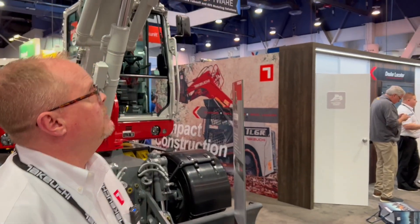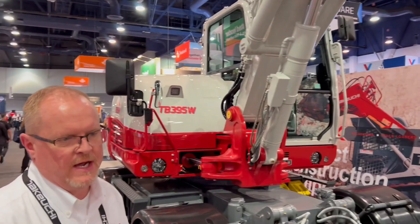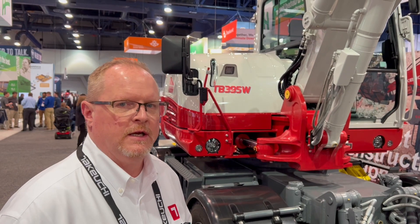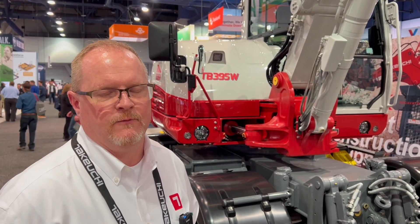As we walk down the machine you'll see that we have a double boom design. The double boom design will let you dig up closer to the machine. It will allow you to dig deeper, give you more reach, as well as more cutting edge height at full reach.